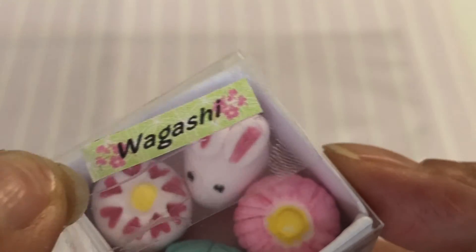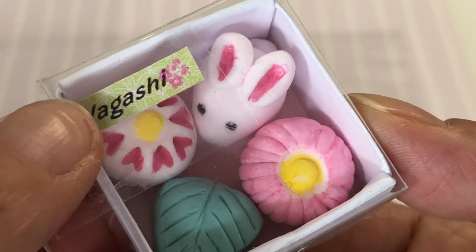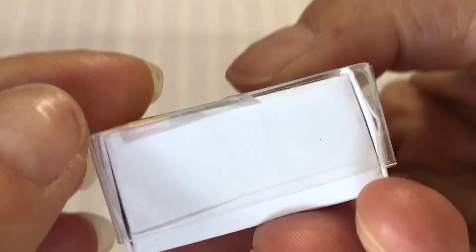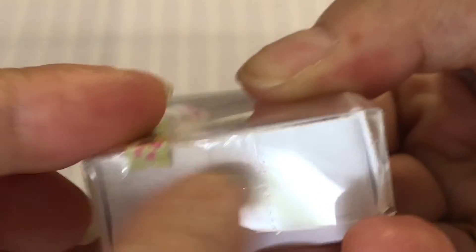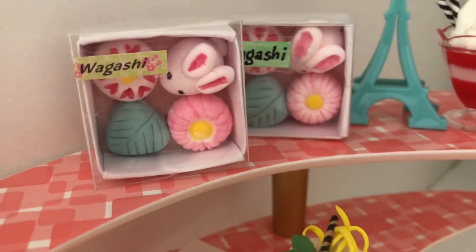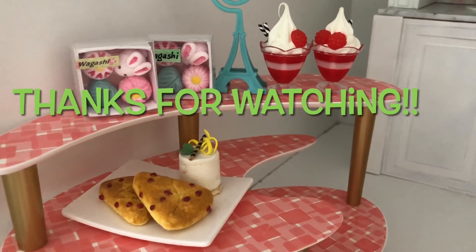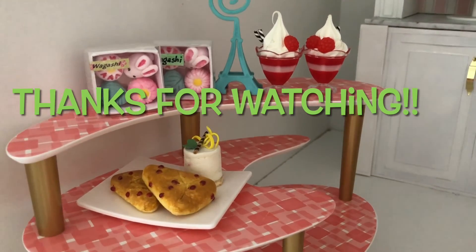Write or print the label on a scrap of green paper, adhering to the box lid with sticky tape. Tell us your favourite world traveller set in the comments below. Check out our bubble tea tutorial and come back soon to Always Dolls for more miniature crafting fun.